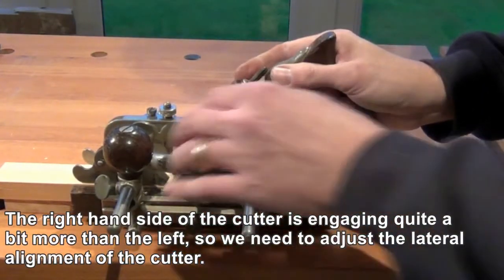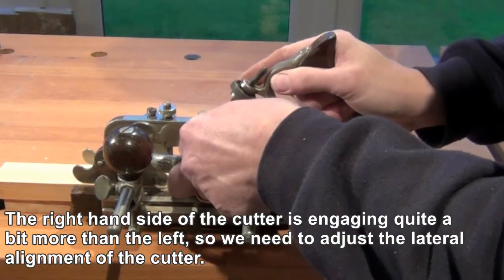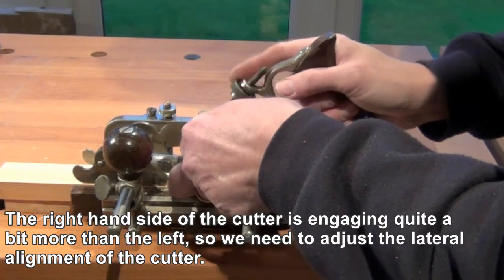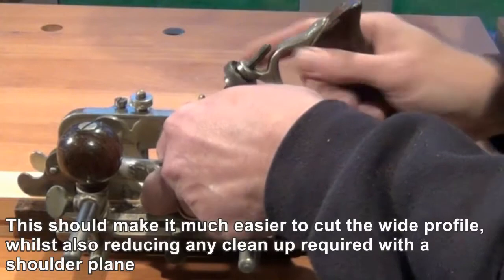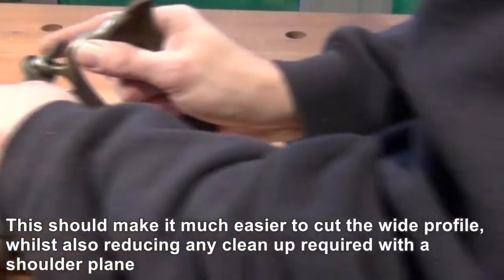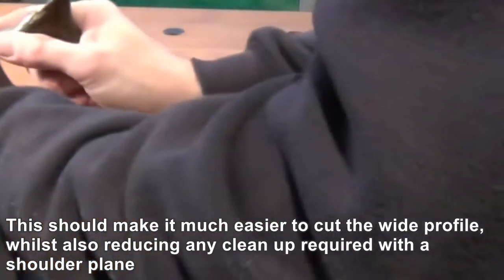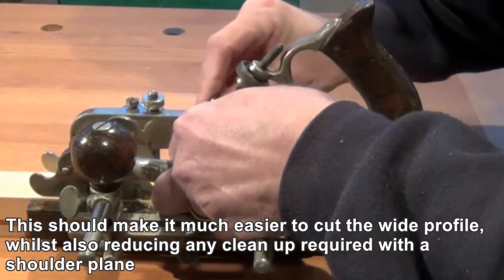The right hand side of the cutter is digging in so I just need to make a slight adjustment to the lateral alignment of the cutter so that each side cuts evenly. Just make adjustments by slackening it off and tilting very slightly.